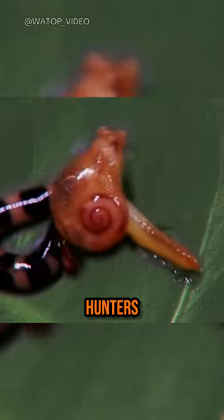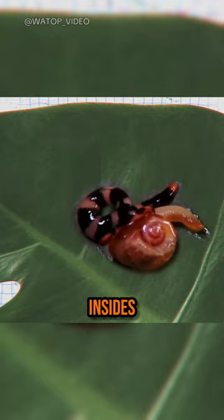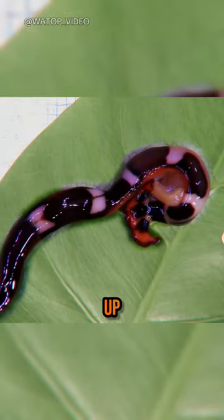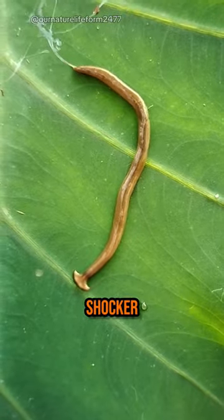Bipalium are ambush hunters. They use their stretchy bodies to wrap around unsuspecting earthworms and release powerful enzymes that liquefy their prey's insides. Then they slurp up the dissolved goodness, leaving behind nothing but a slimy mess.